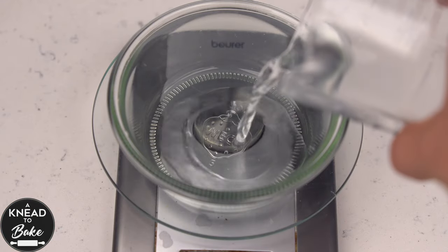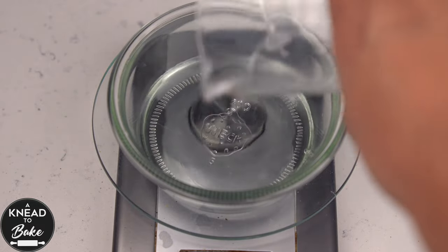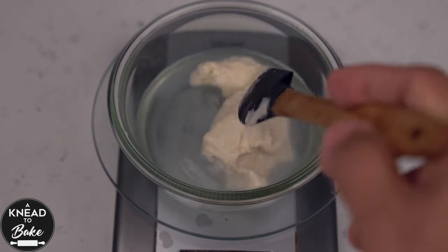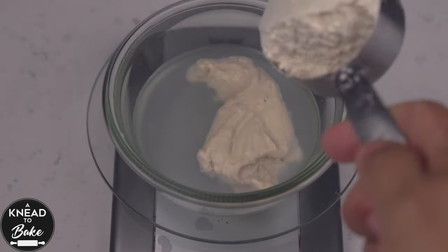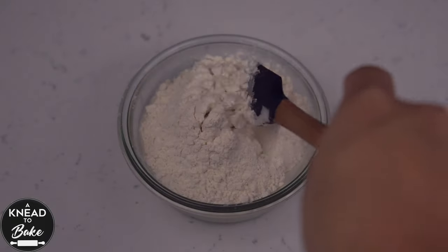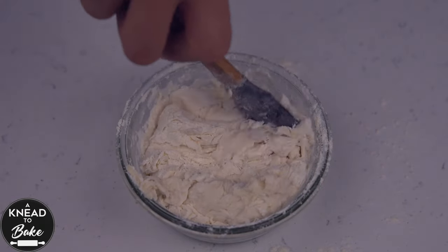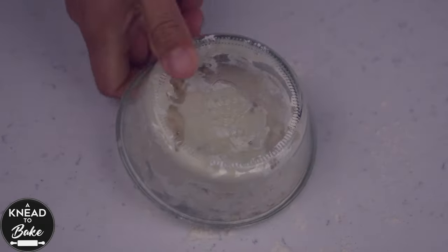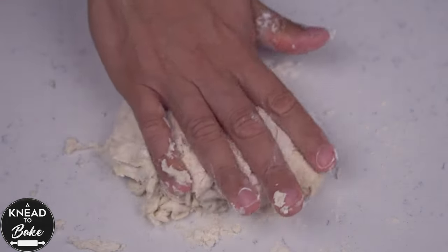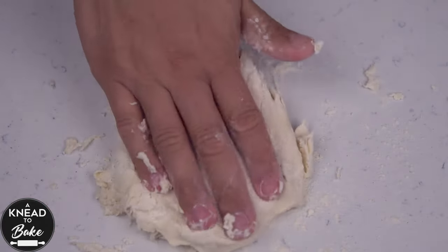To make this 50% hydration sourdough starter, combine in a bowl 25 grams or 1 and 3 quarter tablespoons of water. Add 25 grams or 1 tablespoon of sourdough starter and 50 grams or a third of a cup of flour. Mix all the ingredients with a silicone spatula until they come together, then take the dough out of the bowl and place it on your working table.